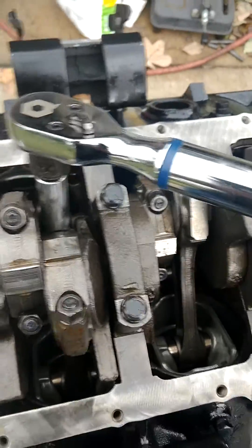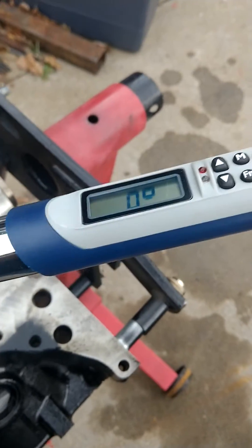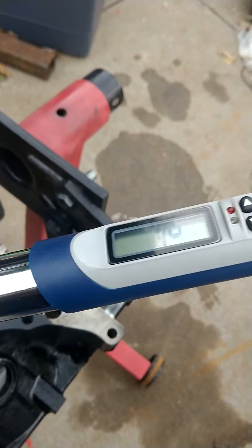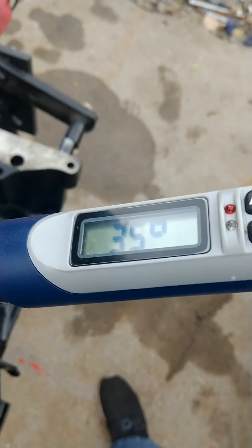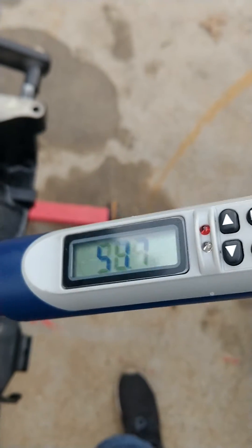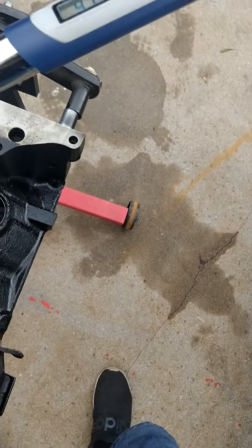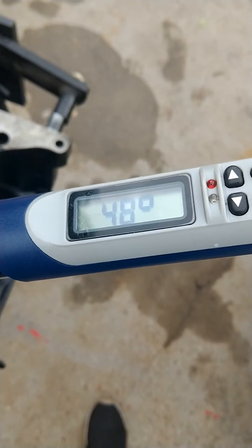I've got it actually on the next cylinder there. So I'm going to start tightening this rod. Now, one thing that's kind of nice — when you get to a spot where you need to run the ratchet backwards, what it will do is it will then pick back up. I was still at 40, so now I can continue on.